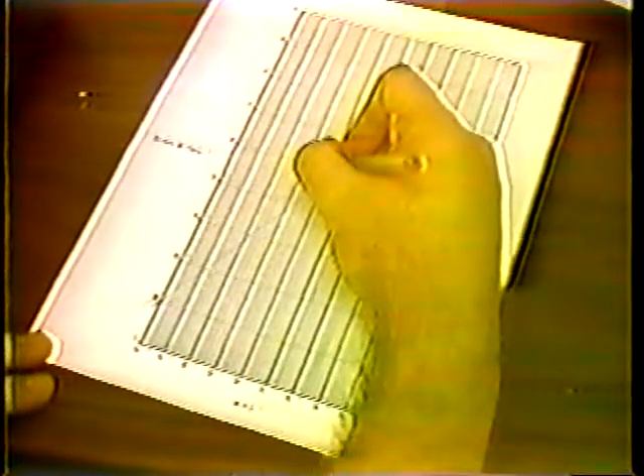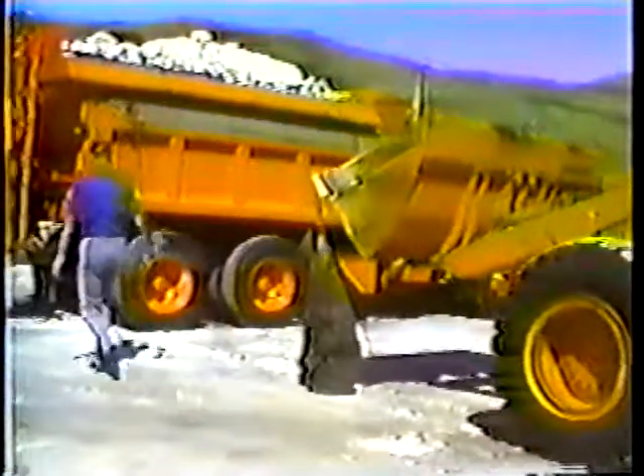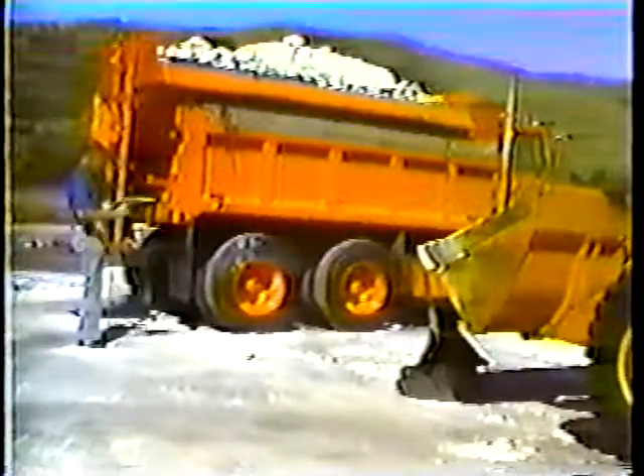Continue reading up the miles per hour column, finding the chain setting for the rest of the miles per hour listed on the sander spread chart. When you're through, follow the same procedure to find the chain settings for placing a half cubic yard of material per two-lane mile. It's a good idea to use a different color pen so you can easily tell the two lines apart. And that's the procedure for sander calibration — be sure to have the department procedures on hand when you go through the calibration, and you shouldn't have any trouble.